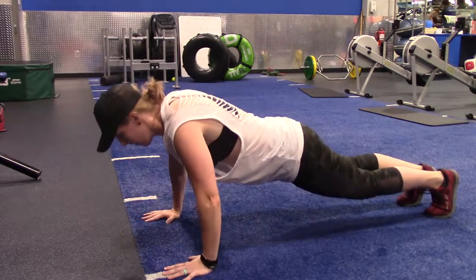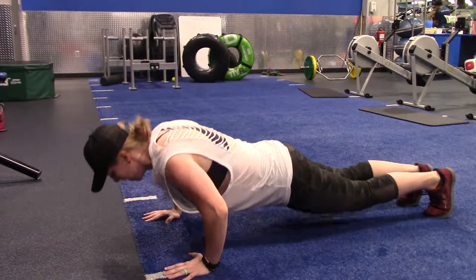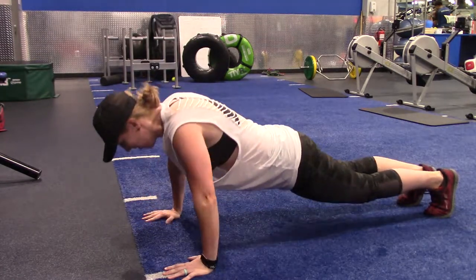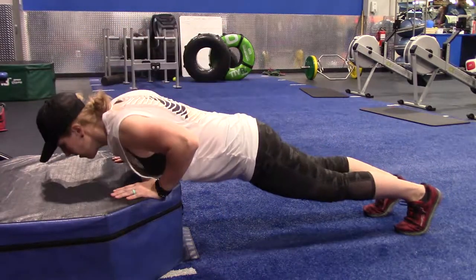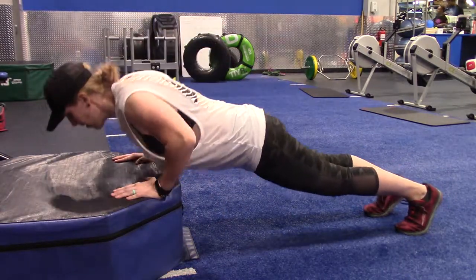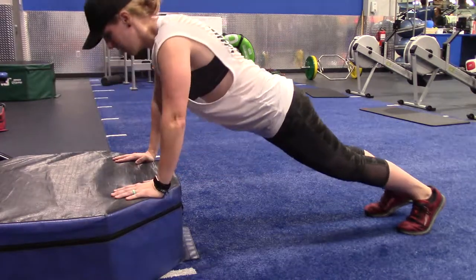Begin your first set of push-ups on the lowest surface where you can perform at least one full push-up, possibly the floor or a short box. Perform as many push-ups as you can until you can't do any more reps. Without resting, move your hands to a slightly higher surface and perform as many push-ups as you can until exhaustion.